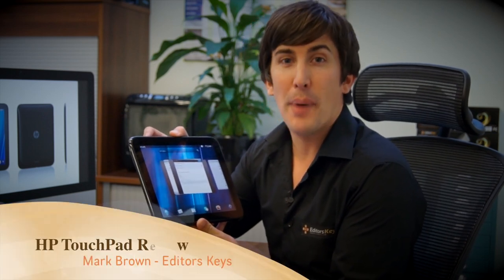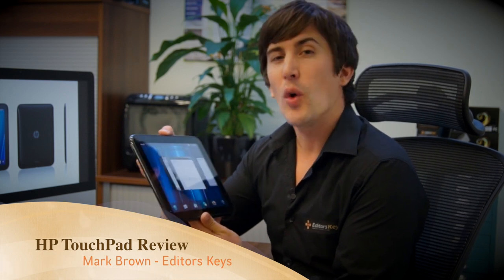So the HP Touchpad has finally landed here in the UK, but was it worth the wait? Watch this full HD video review with me, Mark Brown, and find out if this is the device for you.